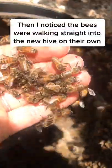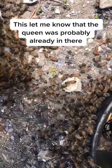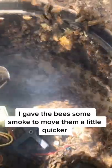As I was scooping bees, I noticed that the bees were going straight into the new hive, which let me know that the queen was probably already in there, so I gave the bees some smoke to move them a little quicker.